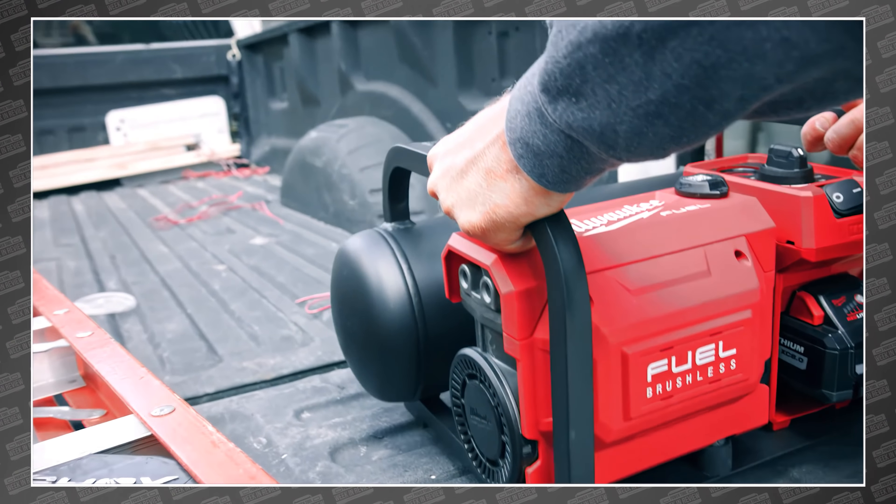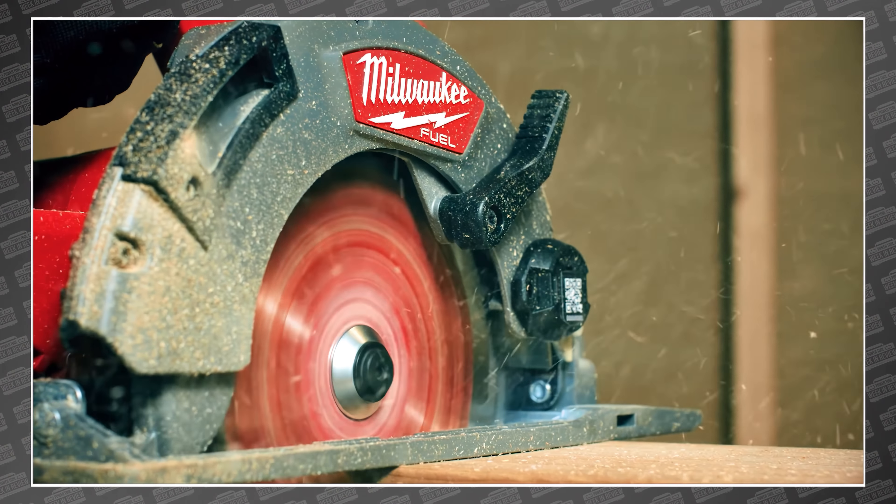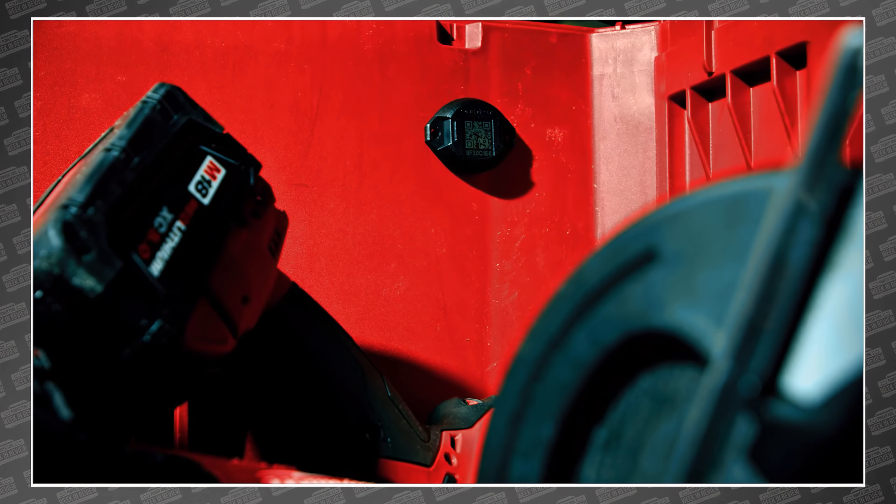And of course, these new tags are nothing but heavy-duty. They're small, durable, weatherproof, and built to survive drops, shocks, and extreme temperatures. The new Milwaukee one-key Bluetooth tracker seems to be the answer to many complaints found on the Tick listing at Milwaukee.